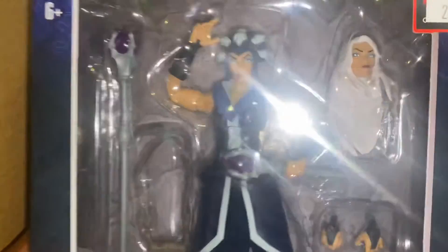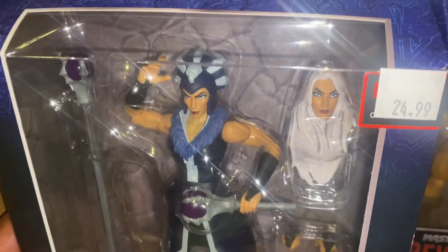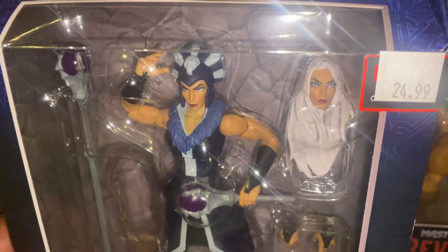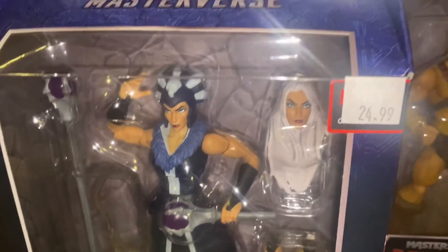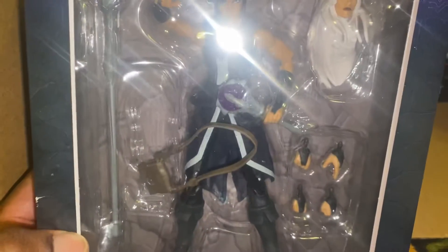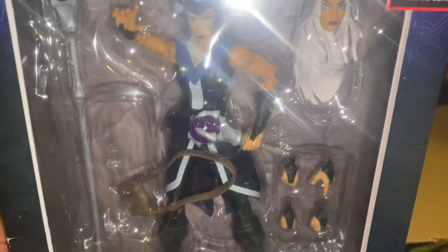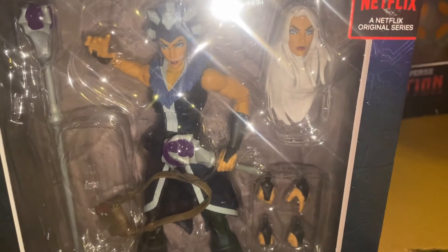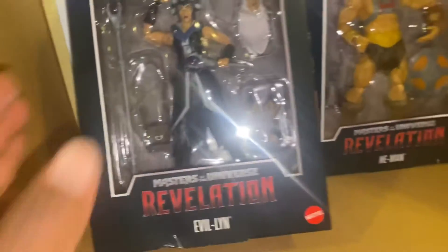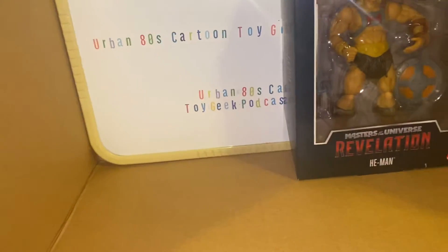Evil-Lyn looks good. I'm going to take her out of the box later. I got two of them so I can display one with hair and one without hair. She looks pretty cool — she's got that Legend of Cora outfit thing going on but she's gorgeous, she's pretty.